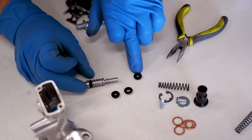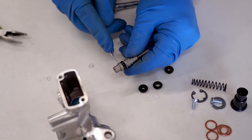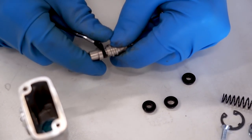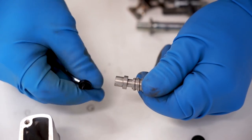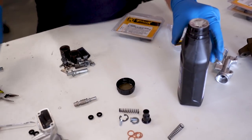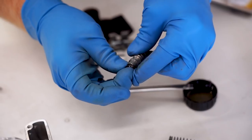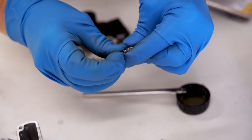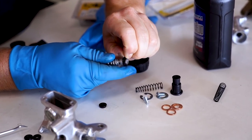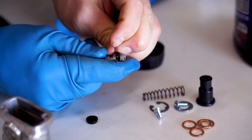Looks like the smaller diameter seal went on this end here. Probably a little easier to use the pick, or you could just cut it off. It's gonna have a little brake fluid here in the cap to help lubricate things as they go together, so these can be a little tight going on. Try not to use any tools on this when you're putting them on, just to prevent tearing that seal at all.